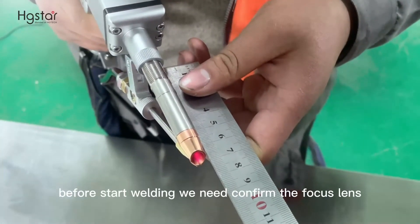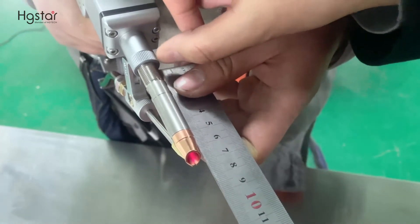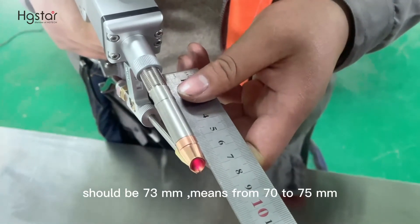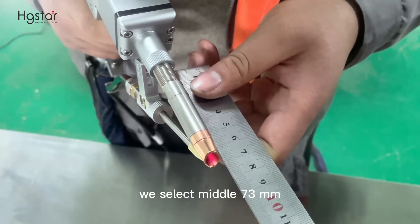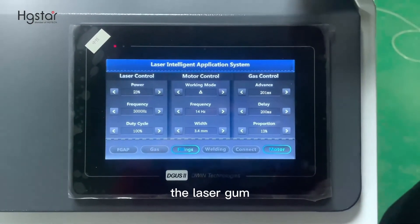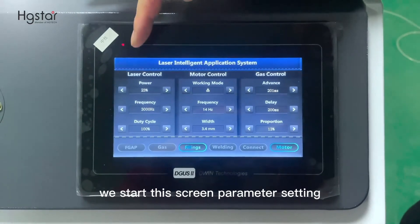Before starting welding, we need to confirm the focus lens. The focus lens from this end to the tip should be 73mm — meaning from 70mm to 75mm. After we set the laser gun, we start the screen parameter settings.